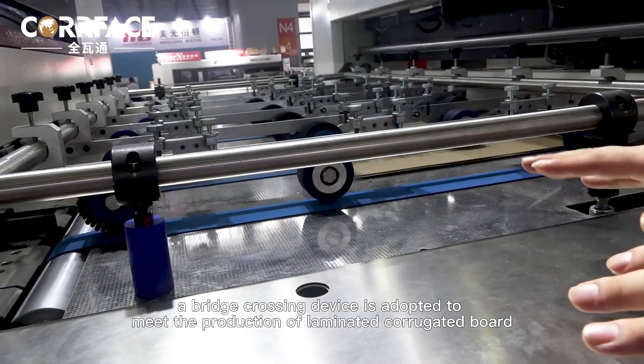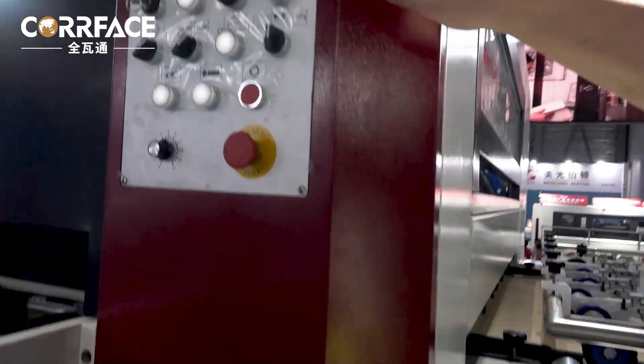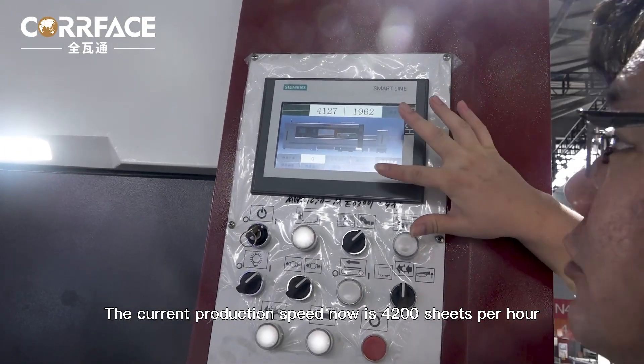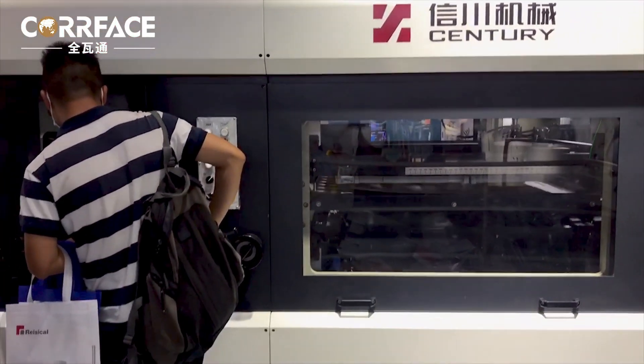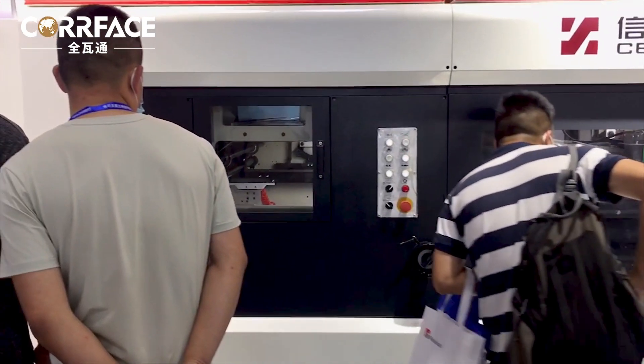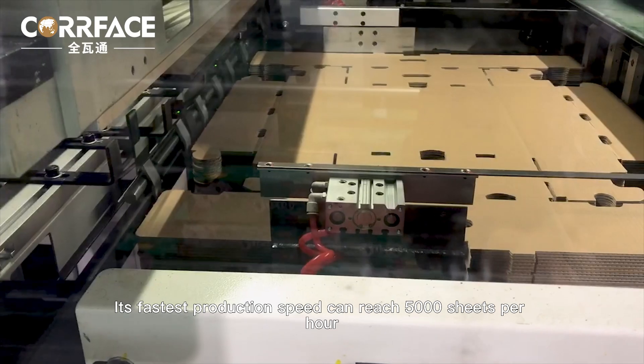Like other equipment, a bridge-crossing device is adopted to meet the production of laminated corrugated board. The current production speed is 4200 sheets per hour, and its fastest production speed can reach 5000 sheets per hour.